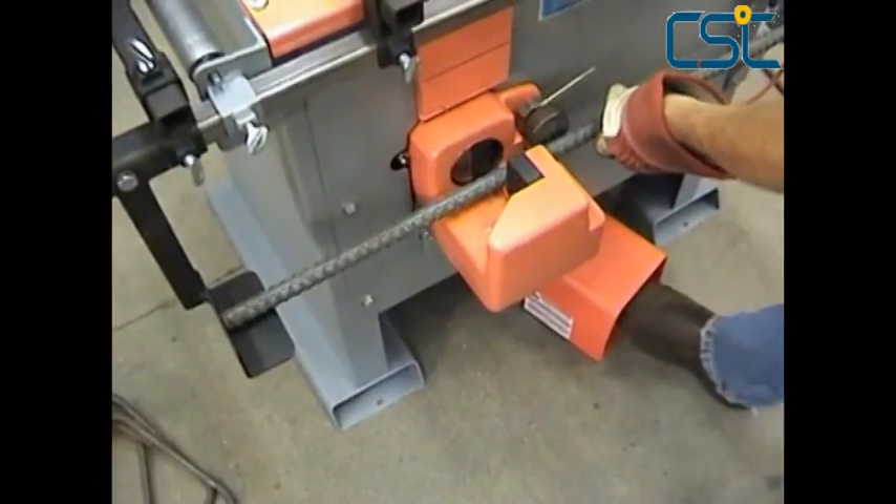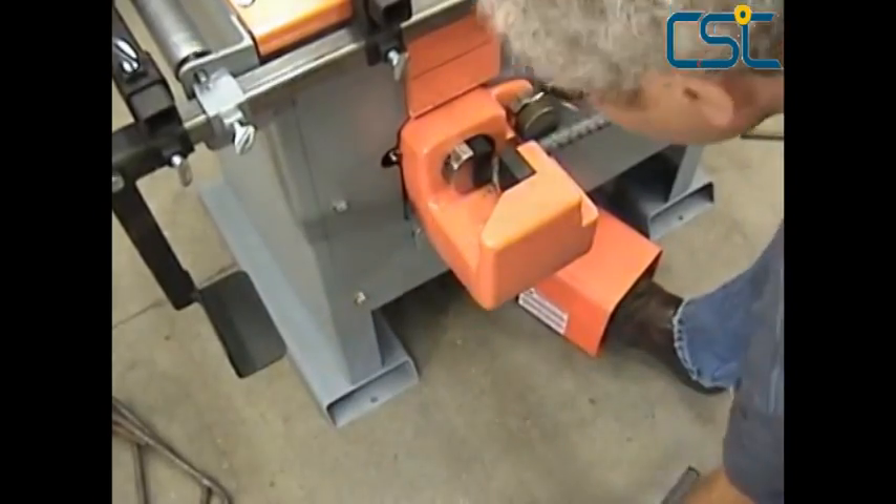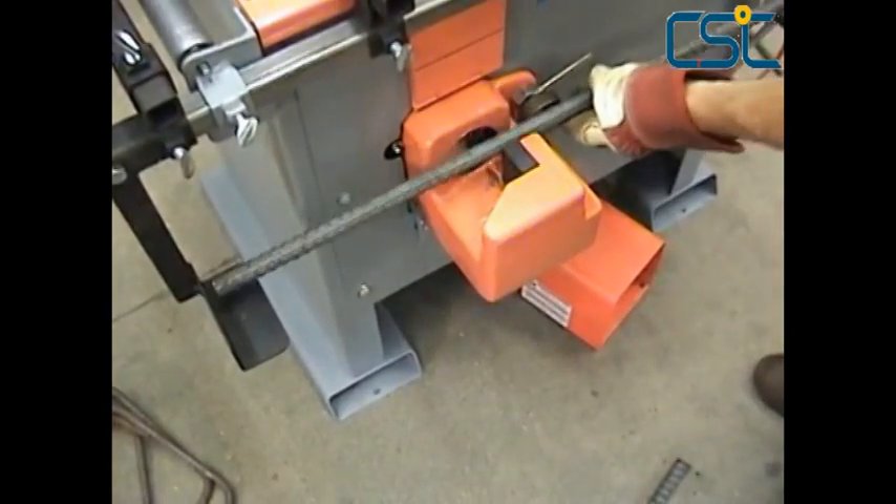The FR800C has an optional stop bar attachment seen in use here, which allows the operator to make repeated and accurate cuts and bends of up to 4 feet long.